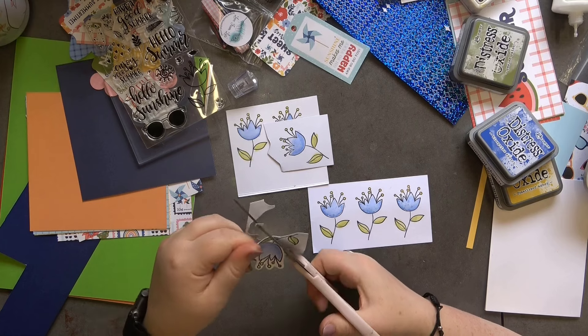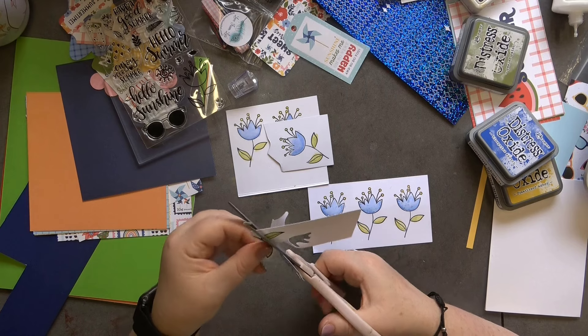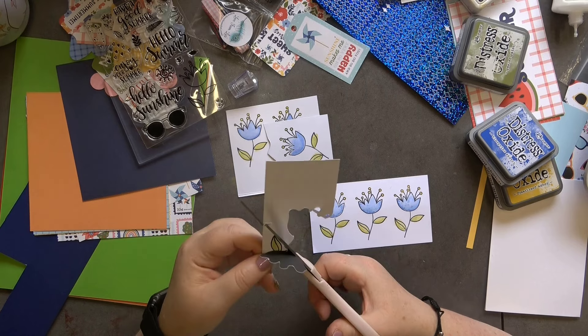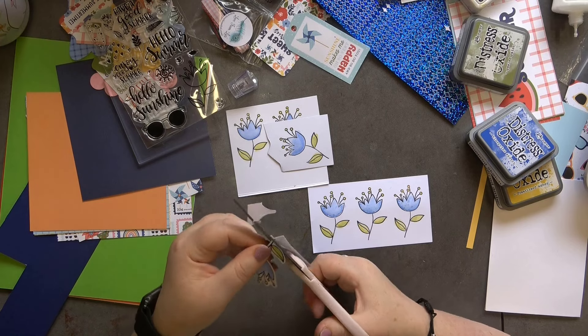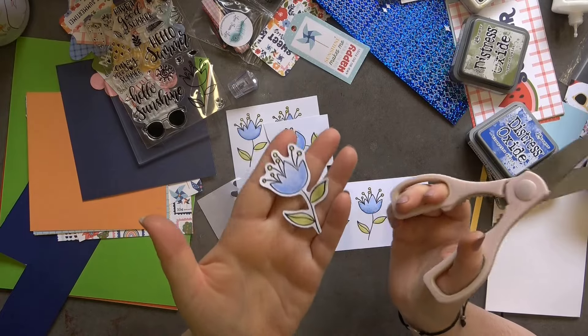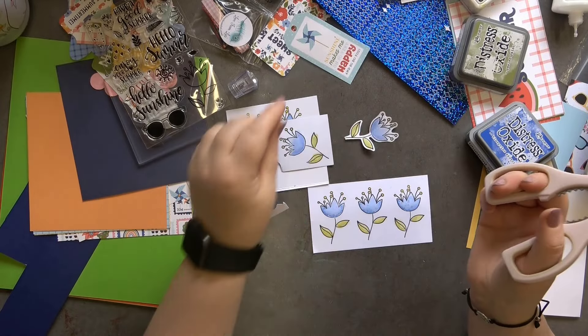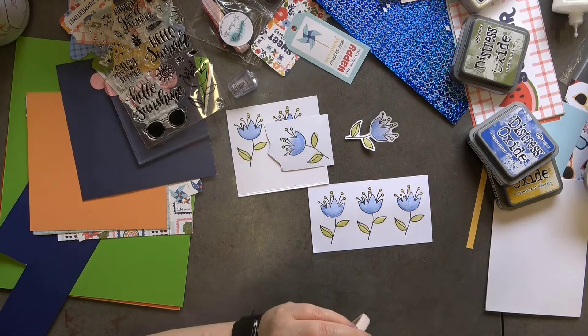I'm going to use these scissors to fully cut out the flowers, leaving a nice white border around them. I'm not bothered that my lines aren't super black — if you are, go in over the top with a black pen and that will solve the issue. I quite like it though — I think it gives it a nice distressed look. Let me get these cut out and I'll be back.